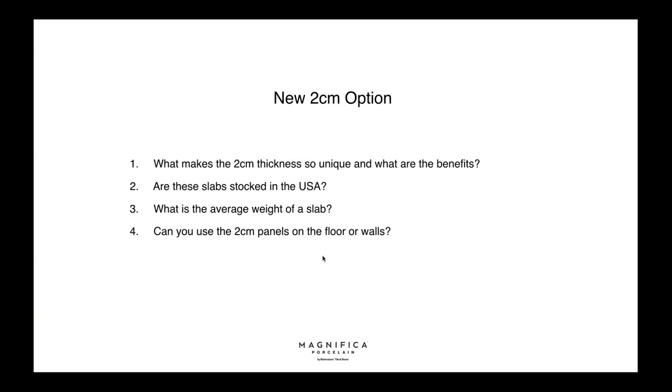Can you use the 2cm panels on floors and walls? Absolutely — we can use it indoors, outdoors, and on countertops across different thicknesses. The 2cm is tailored for countertops; the 6mm is great for walls and floors. The porcelain is frost resistant, acid resistant, and stable to UVA and UVB. For outdoor floors, the only thing to check is the coefficient of friction to make sure it's not too slippery.